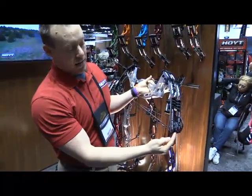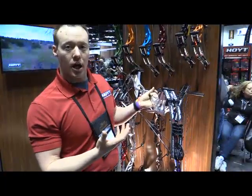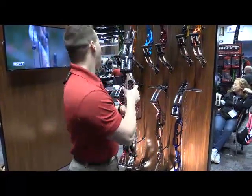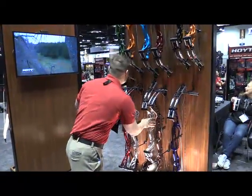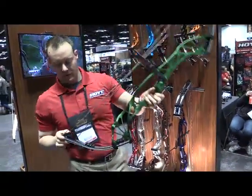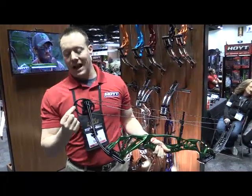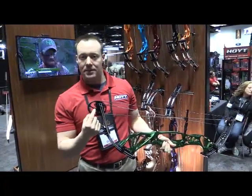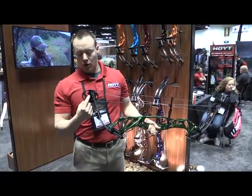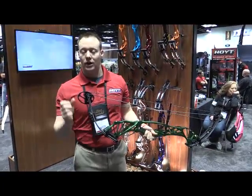You can take this stop out, run everything off your mod foot, and get a little bit more valley into your shot if you like a more forgiving and soft feel. On the SVX cam, this is going to be our more aggressive target cam, which produces a little bit more speed. Again we have an outer and an inner peg position. The outer position is going to give you that rock solid back wall, while the inner position is going to allow you to have a little bit softer feel off that wall and a little bit deeper valley.